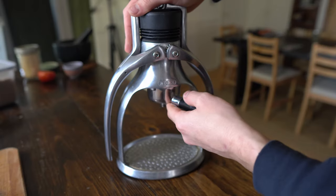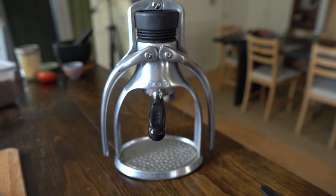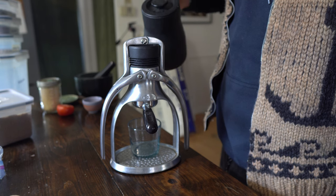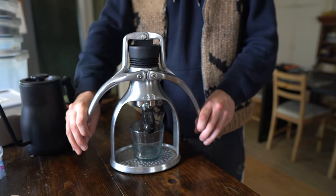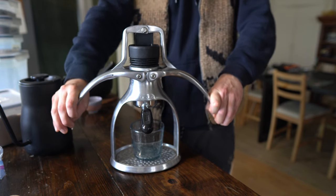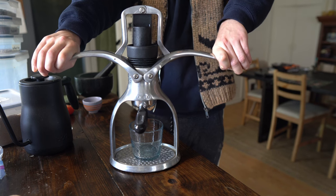I have researched how to use this properly, and there's a video even by the creator of this design where they bring the arms up and do a pumping motion multiple times, which really forces a lot of pressure through the beans. I have found that creates a more acidic brew than doing it a slower way — which is just slowly bringing the arms up to create pressure in the chamber so water doesn't pour through the beans, then letting the water sit at the top until it starts dripping, and then slowly applying just a few pounds of pressure.